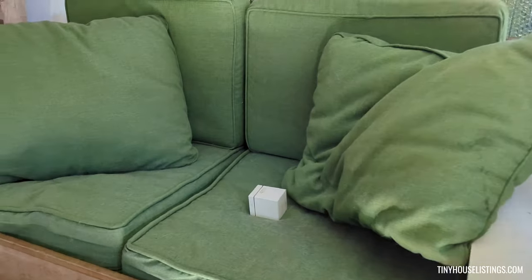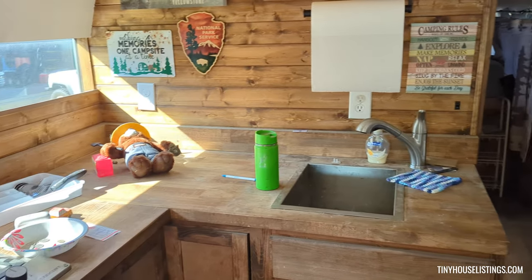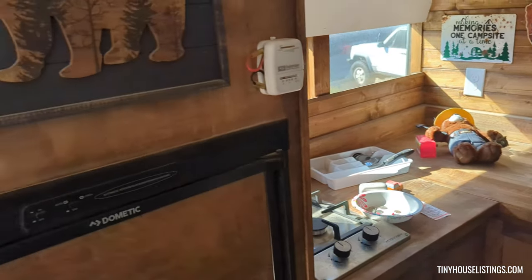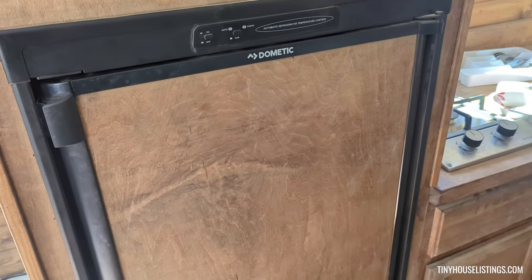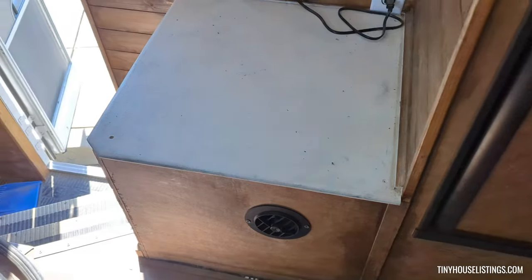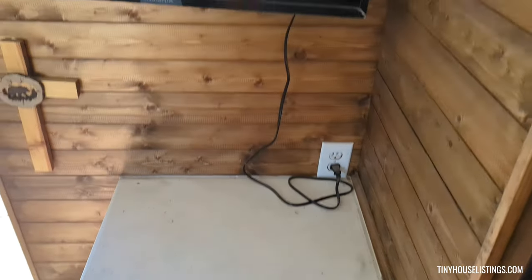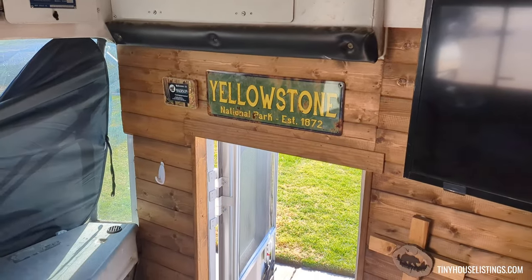Here's the couch that doubles as storage, the sink, some butcher block counter, a two-burner stove, the thermostat, and here's the fridge — the Dometic fridge — it can be gas or electric. There's where the heater is underneath, you got some space, a TV, and the exit door.